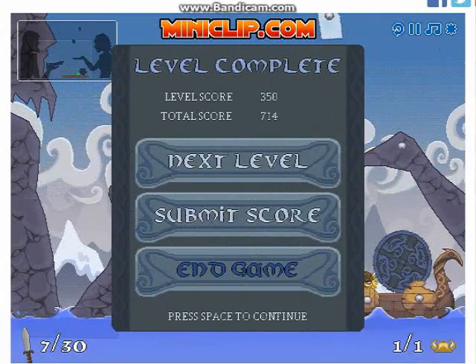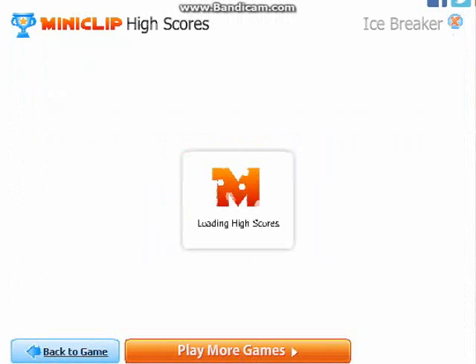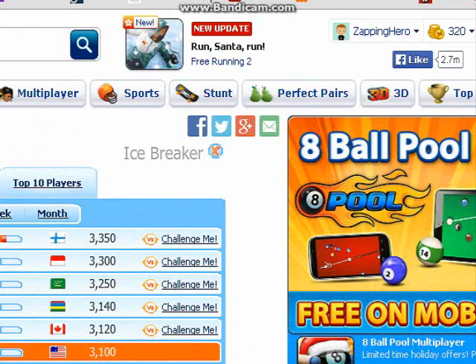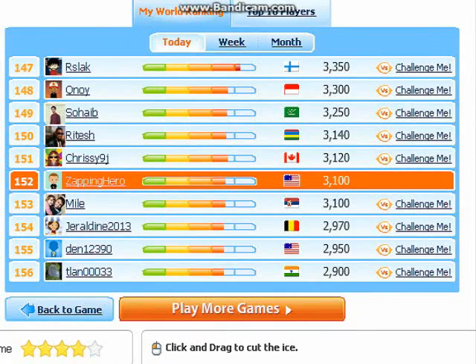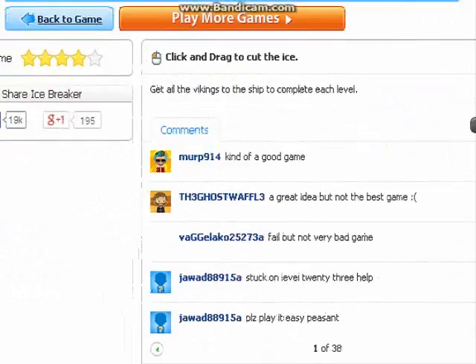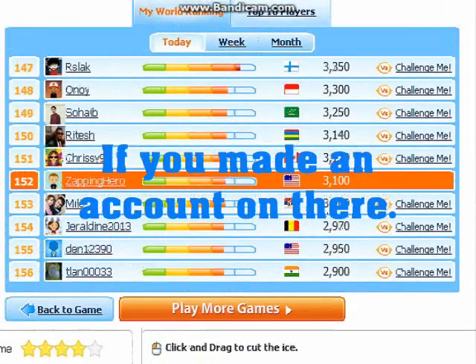I did it! Alright, that's good enough. By the way, I have an account on Miniclip — I'll show you. See that? And you can also post comments on Miniclip as well.